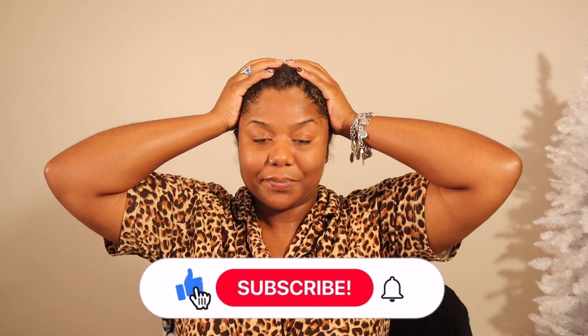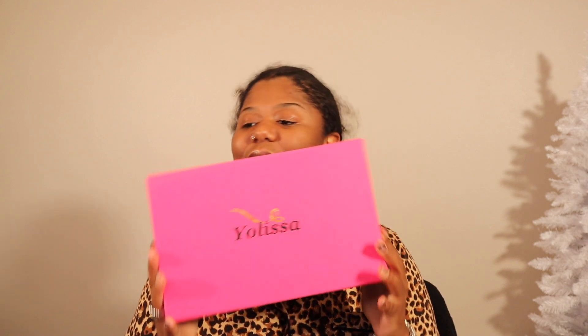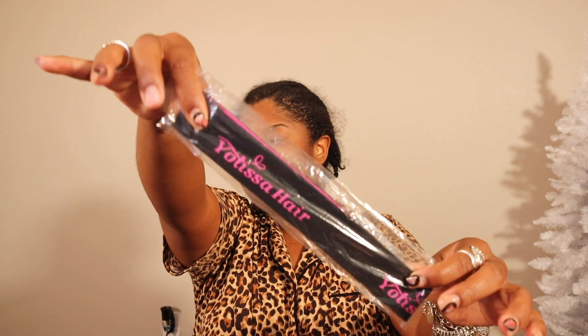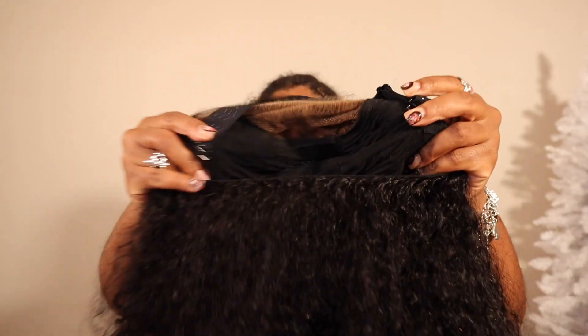Hey y'all, what's up! Welcome, or welcome back to another hair video. My name is Adrian if you're new. Today we are being sponsored by Yolissa Hair — they sent us over a beautiful bust-down curly, I think this is a closure. All the details will be linked in the description box below. This is the unit right here, straight out of the box.